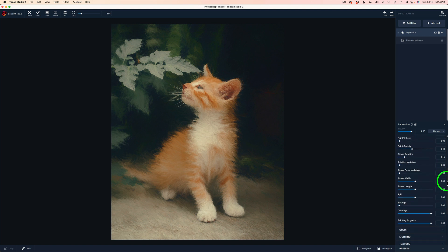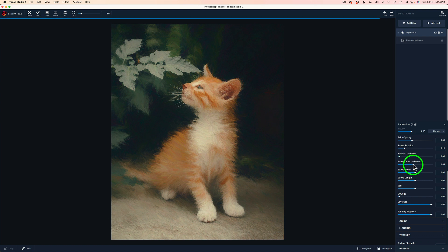If I get to a point where I really like it, I'll just quit at that point. We have rotation variation — I don't want to mess with that because I like what I have. If you come here to stroke color variation, you can add a little bit of color. I'll really exaggerate it so you can see — not liking that so much. I'm going to leave that off. Now we have stroke width and stroke length. The defaults are at zero and zero for both of these — I'm going to see if we can widen these strokes a little bit.